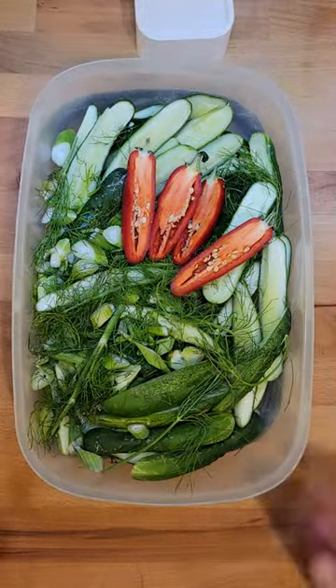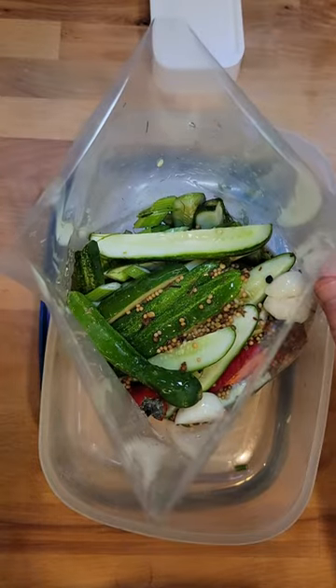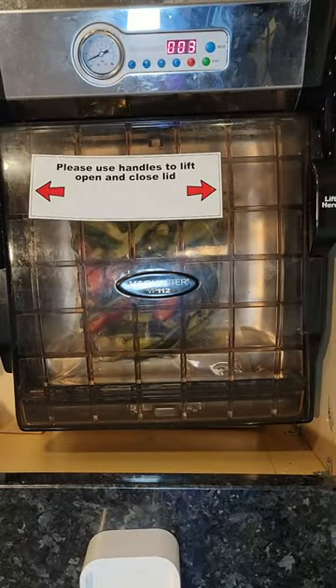If you like it spicy, put some chilies in there. We're going to put everything in a vacuum bag — the cucumbers and the chilled pickle brine — then vacuum seal and process for 60 seconds.